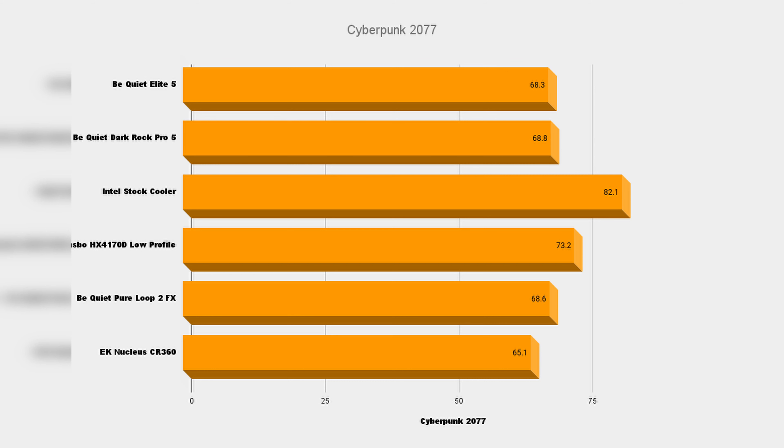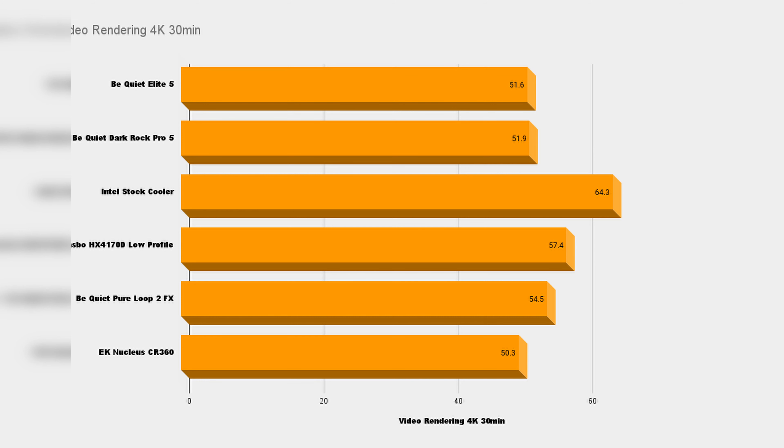Cyberpunk proved a little more challenging for the coolers over Fortnite — naturally so with all the additional rendering and shaders needed. We tested it for one hour at 1440p ultra settings and it hit 68 degrees for the Dark Rock Elite, and a shockingly high 82 for the Intel stock cooler. A consistent 68 degree temperature after an hour's gameplay is a very commendable result. Finally, I rendered a 4K 30-minute video using DaVinci Resolve — video rendering is primarily CPU intensive. The Dark Rock Elite kept it at a cool 51 degrees, outperforming all other coolers except the CR360 which edged it by just one degree.